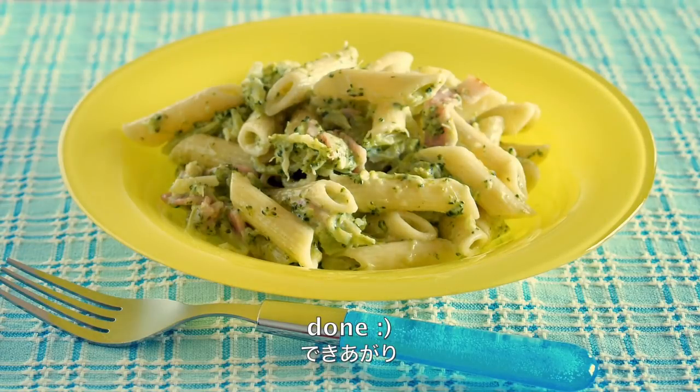And now it's done! Thank you for watching. I hope you enjoyed this tutorial.